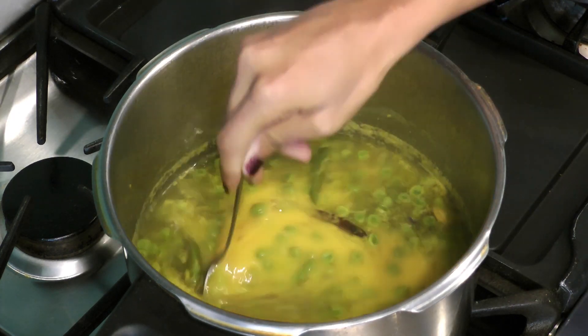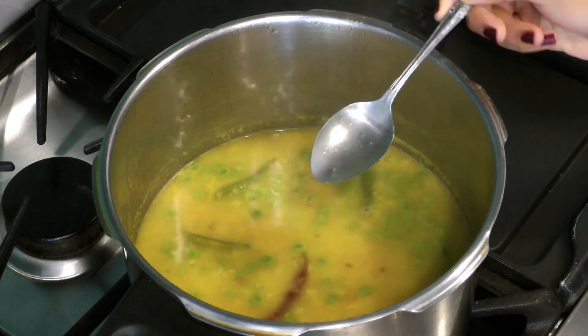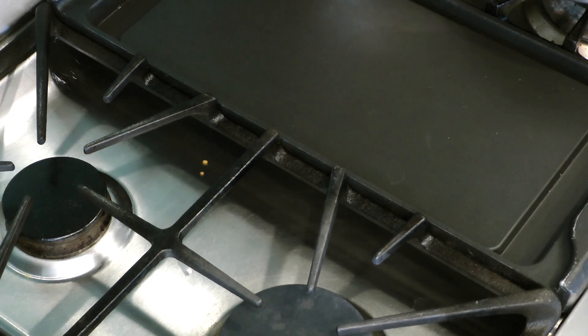We added a teaspoon of ghee to enhance the flavor, but this is always optional. And that's it — you can serve the moong dal alone or with white rice.